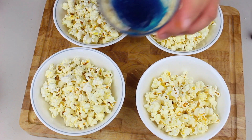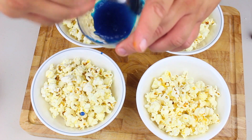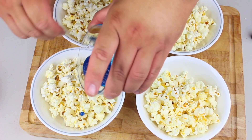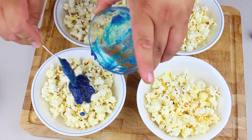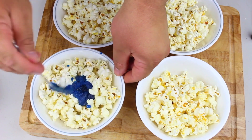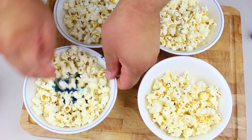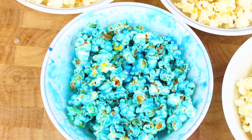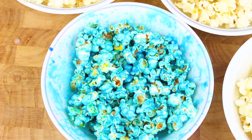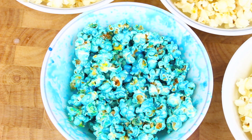You'll find when you add the colours they start to cool down pretty quickly, so I've placed the syrup into the microwave just to liquefy it again. Now just add it to the popcorn and mix it through until all the popcorn is completely coated. I did put it back in the microwave for a few more seconds because it started to cool down quickly, but that was enough to liquefy it and cover all the popcorn. Continue until you've done all your colours.